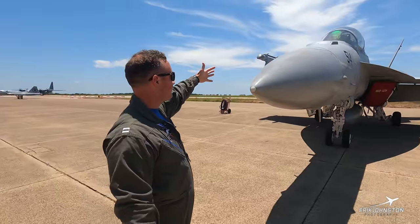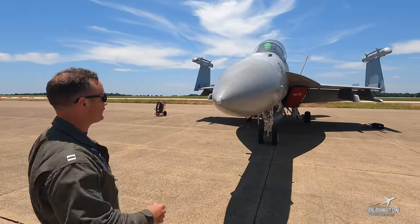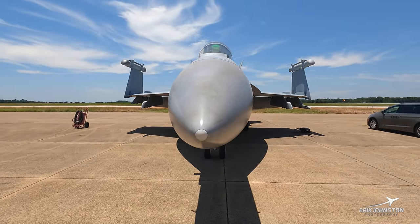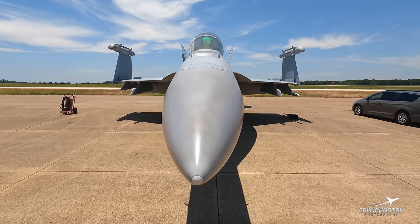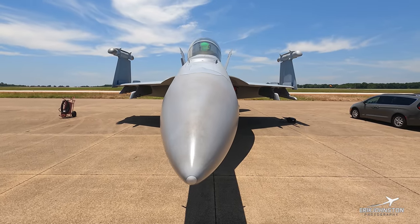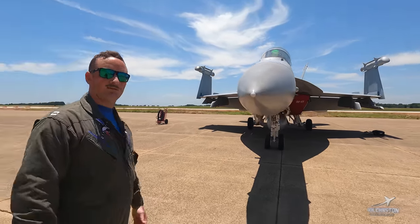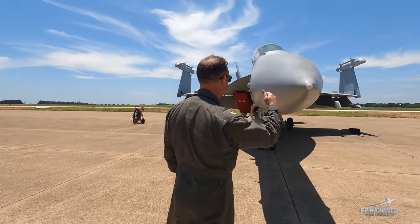Towards the front of the aircraft — this is a big radome here. It's one of my favorite views, just kind of looking down the nose of the aircraft. You can see how big this aircraft actually is standing next to it, which I was unaware of until I came up to Whidbey Island to learn to fly — how big this airplane actually is and just how well it performs for its size.